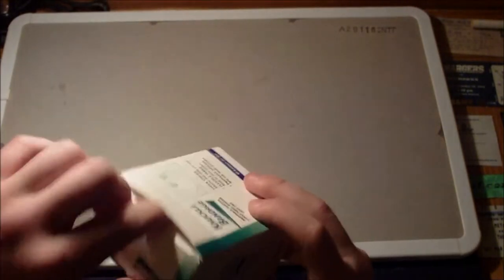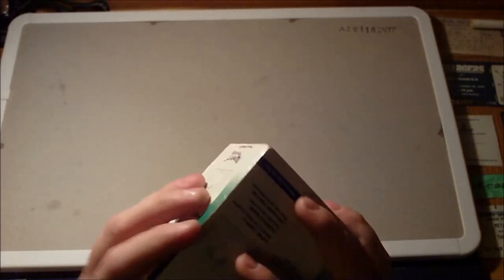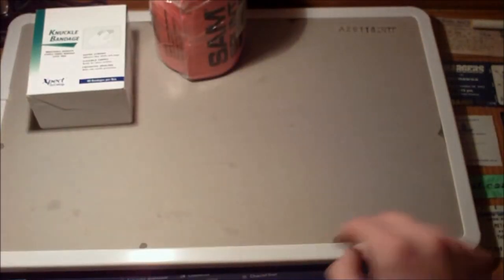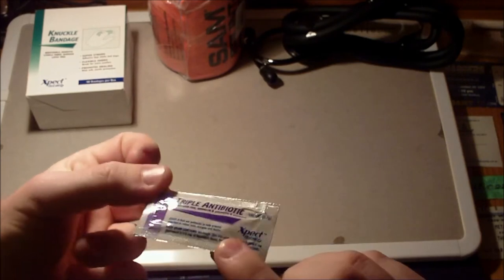Knuckle bandages, well stocked. You don't have to use these on knuckles — they work fantastic for everything. Inside there I also have some little packages of antibiotic triple ointment. One thing to consider: they have dual antibiotic ointment, and some people are allergic to the triple — just something to consider. Before treating anybody, ask for medical history and allergies so you're not going to make the situation worse. It's no good taking a simple cut and turning it into an anaphylactic reaction because you didn't bother to ask.